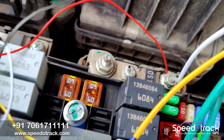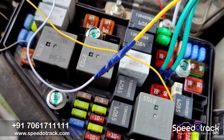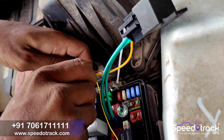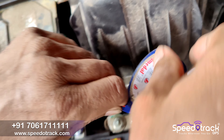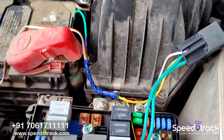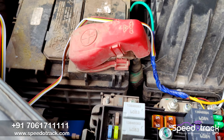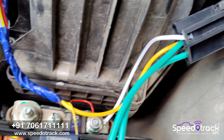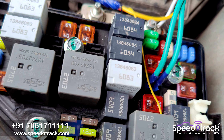The device turns on, which means the wiring has been done successfully. To recap: the black wire is connected to the black terminal of the battery; the red wire (positive wire of the device) and the white wire (positive wire of the relay) are connected to the positive port. After all the wiring is done, tape it properly.